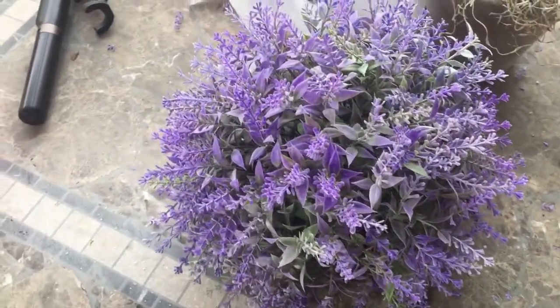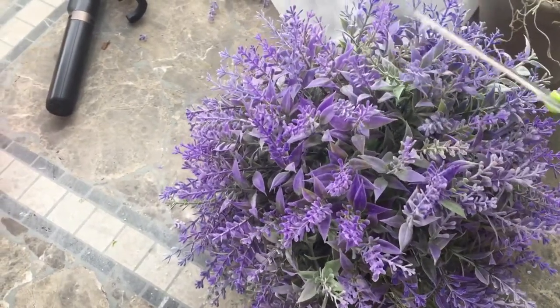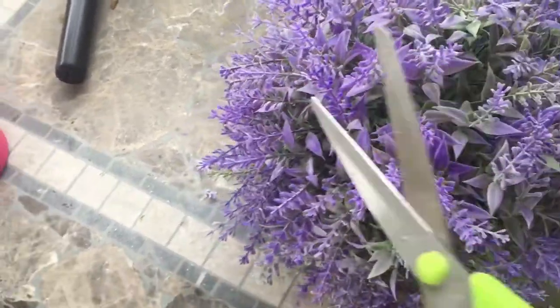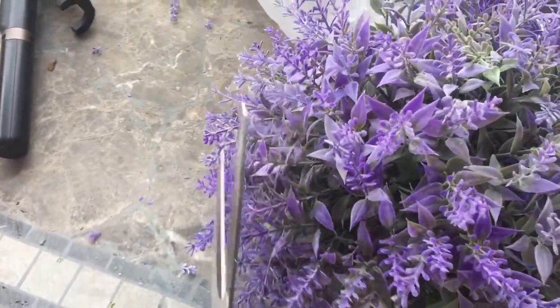I went all the way around my styrofoam ball with the lavender, but I felt it was just a little bit too large and each of the stems was sticking out a little too much, so I just went around and gave it a little trim to make it the size I wanted.